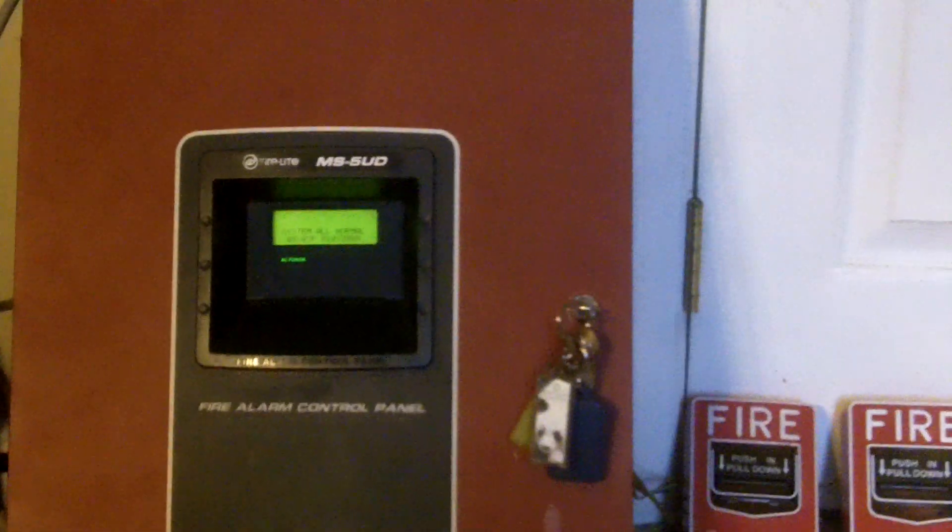What's up guys, Fireland 9200, and this is going to be the Firelight MS5UD Test 3 — or, I forget which number I'm on. I haven't even made that many videos.